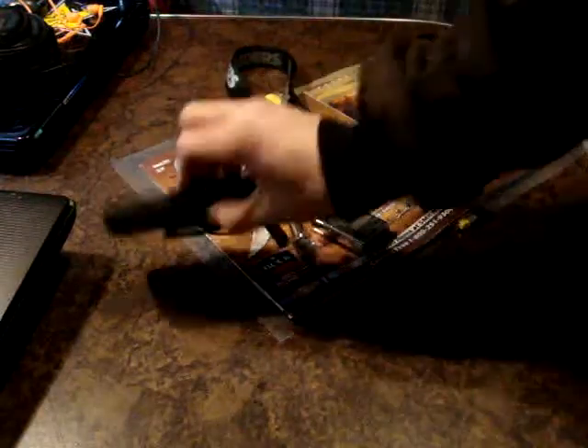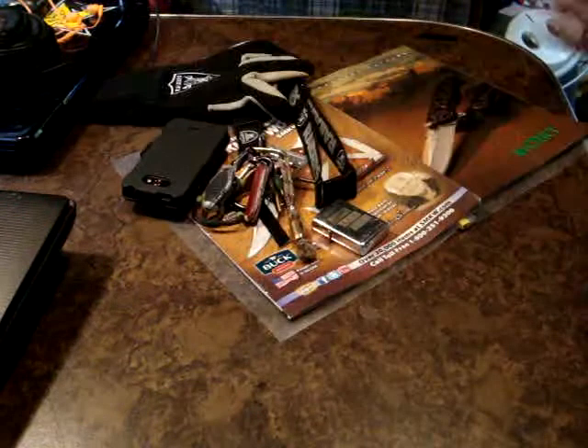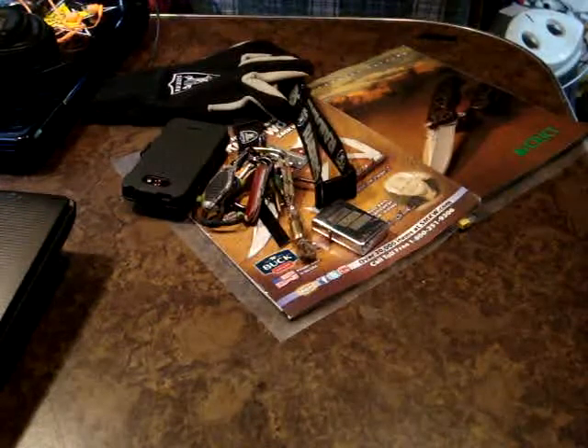What else — got the phone, the awesome LG. Love this phone, this thing's awesome, got this awesome cool case. Gloves — always got to have some gloves in this cold weather.